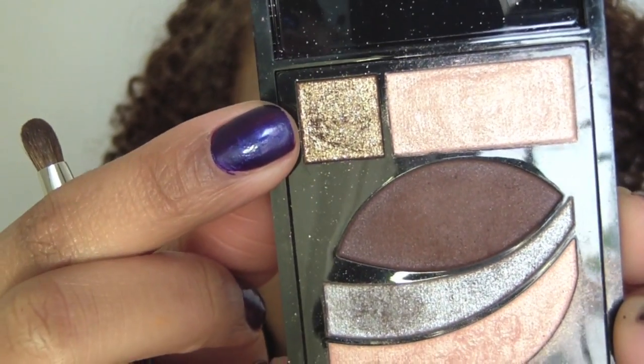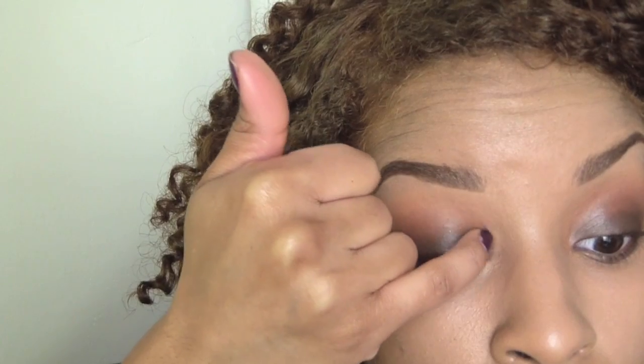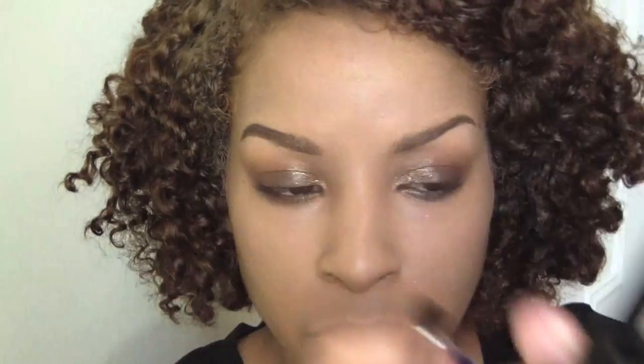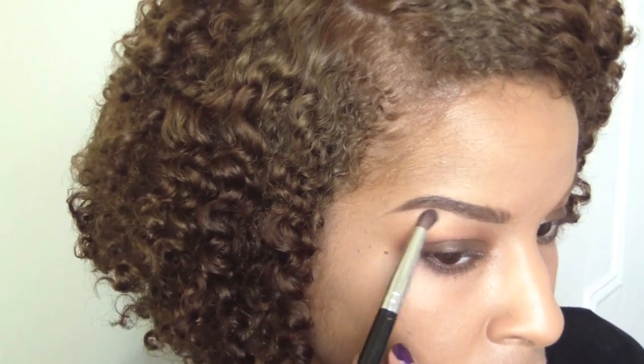Now taking this gold color in that same palette, I'm going to pack this onto the inner corners of my eyelids using my pinky finger because it's nice and tiny. This will give your eyes a nice glossy golden effect. And now I'm going to take this top color and use it as a brow highlight, and also apply it to the inner corners of my eyes closest to the bridge of my nose.